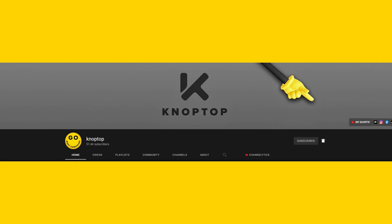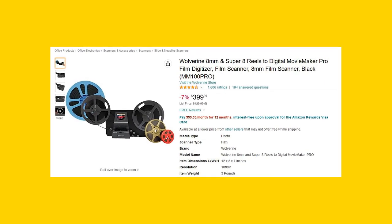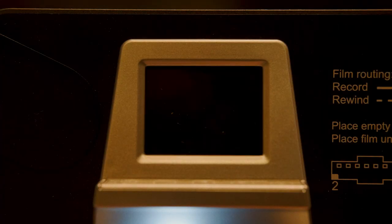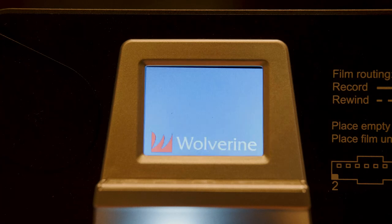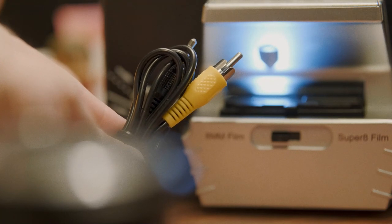My buddy Dave from the channel Noptop asked if this was like the Wolverine scanner, and at first I said I didn't know, I'd never used it. But check this out — when I turn this on, it looks pretty familiar. The scanner also has an AV output so you can plug it into a TV and kind of use it like a projector, which is pretty cool.